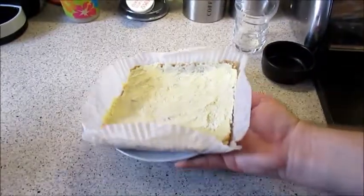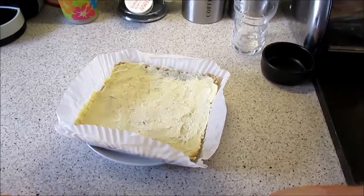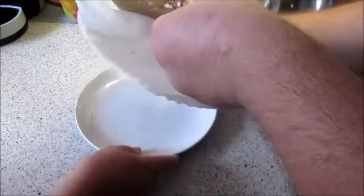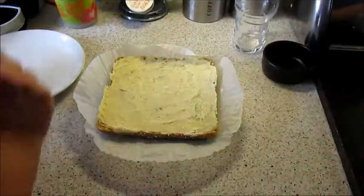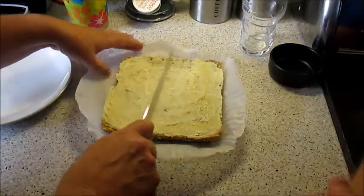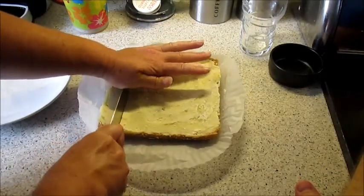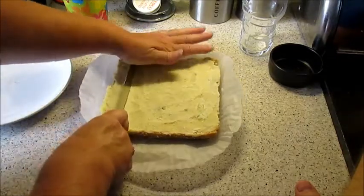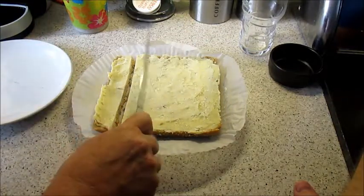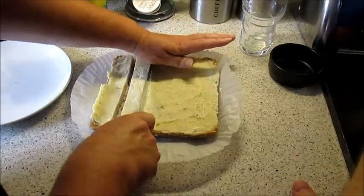Half an hour later and here it is — it's quite hard! I don't know how you're going to cut that, it's meant to be cut into 16 pieces but it's like concrete. It will cut though — I suppose it depends how big your pieces are. You want to be able to taste it.